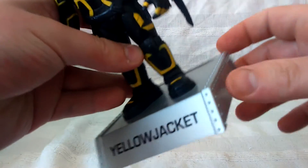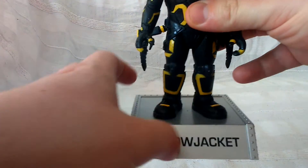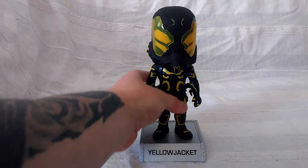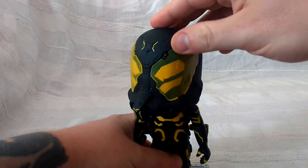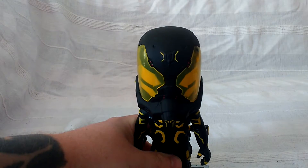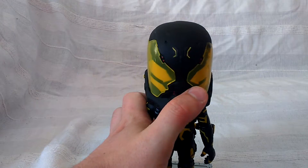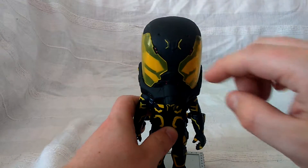I really like the base — it's like a silver grape sort of thing with all the little rivets on it. It's named Yellow Jacket, just nice, black, plain, simple but effective. I also like how they've put this yellow clear plastic over the eyes because it just adds to the effect a little bit more, and there are the little yellow details.